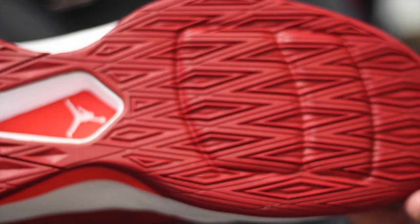The midsole is Phylon with the Flight Speed system, so you got that unlocked forefoot Zoom Air right there. For those of you that don't quite understand what unlocked Zoom Air is, I'm going to tell you what it is right now.